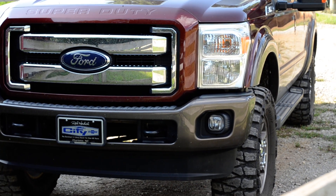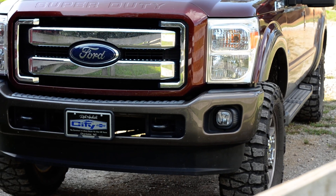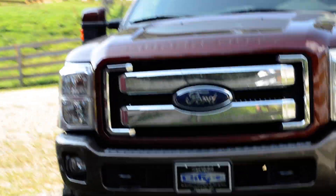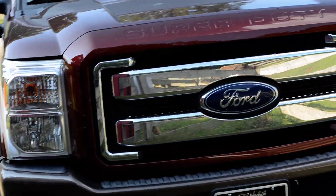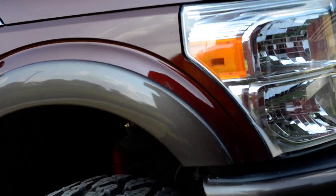This is my 2015 F-250 King Ranch, just got her lifted. It's deleted everything — it's got a three and a half inch Ready Lift, three and a half inches in the front and two inches in the rear, on 37 Nitto Mud Grapplers.